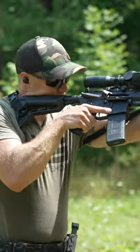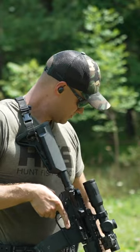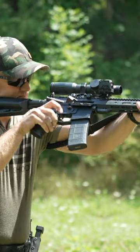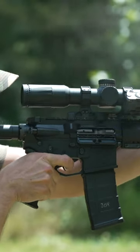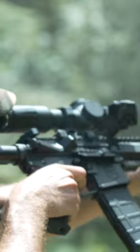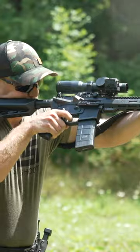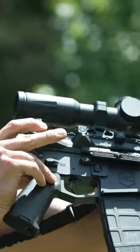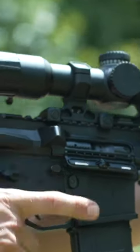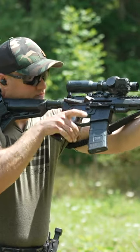So let's do a few drills here, some things I want to work on, and see how we do. Let's go.